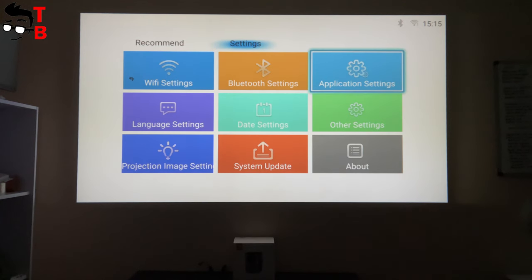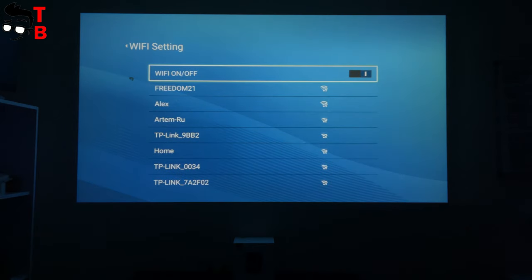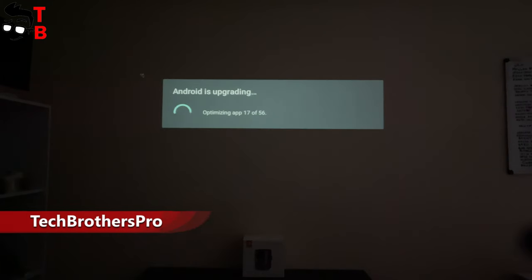In the settings menu, we have Wi-Fi settings, Bluetooth settings, application, language, date, other, projection image, system update, and about. If you want to use the Android operating system — for example, watch YouTube or Netflix — you need to connect to a Wi-Fi network. When I first connected, I received an OTA software upgrade. You should install it, because it fixes problems with HDMI connection, crash and freeze issues with Netflix, and also optimizes memory and improves system stability.